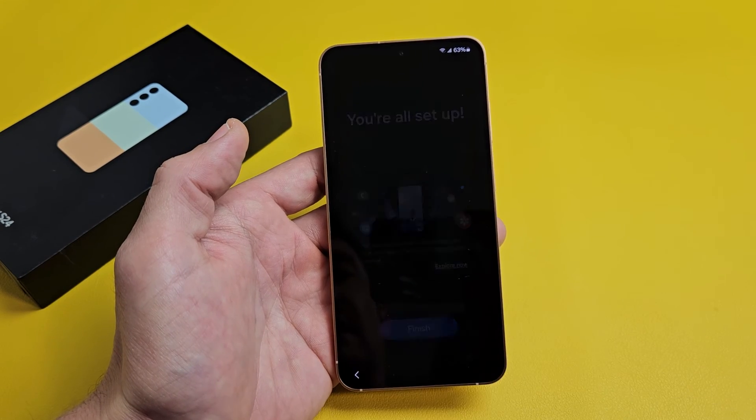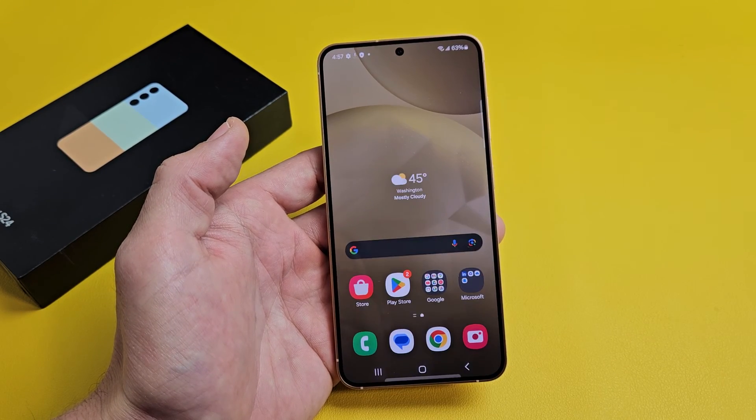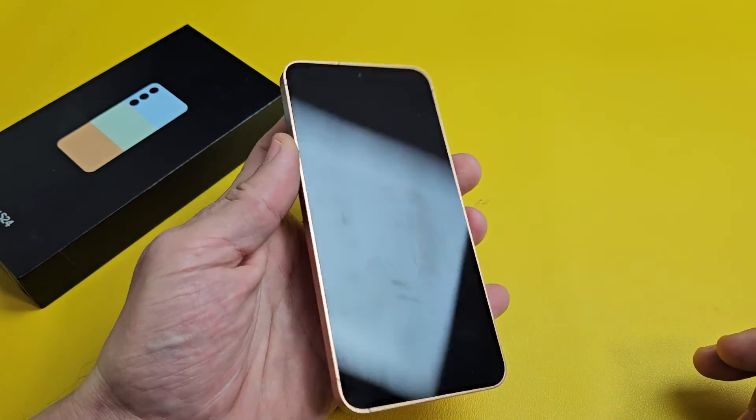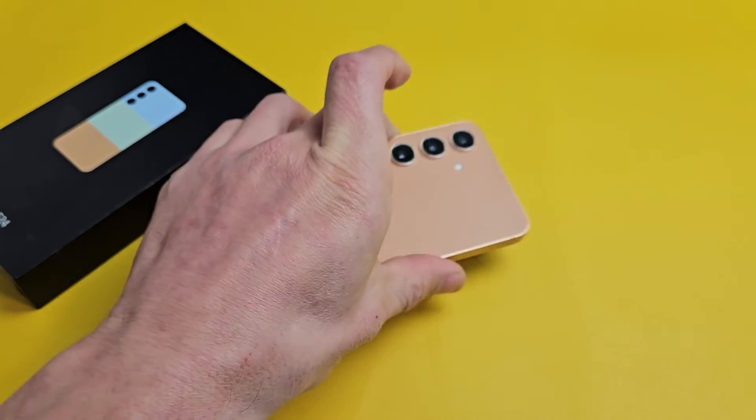You're all set up — tap on Finish right there. And voila, we are in business! In the next video, I'm going to show you how to install the physical SIM card.